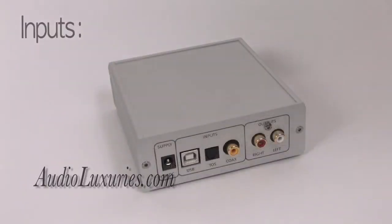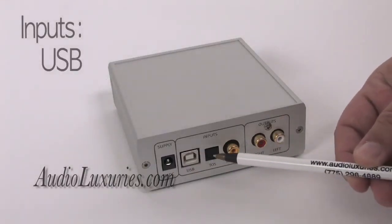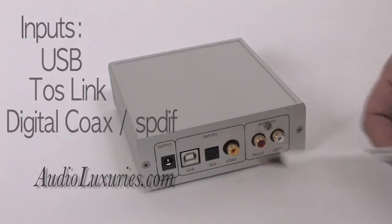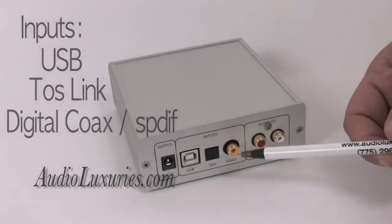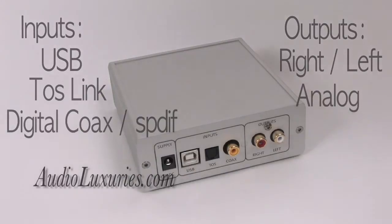Its inputs are USB, Toslink using an optical cable, or digital coax, also known as SPDIF. Its outputs are typical right and left analog.